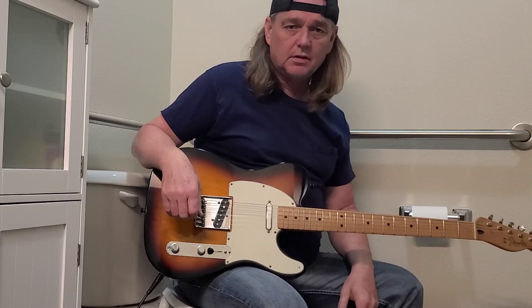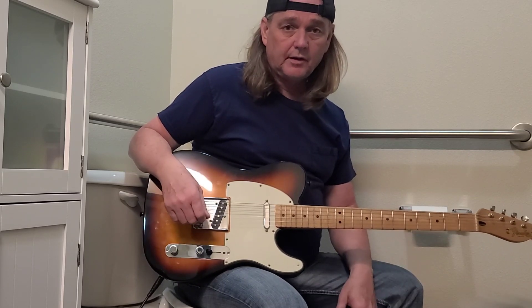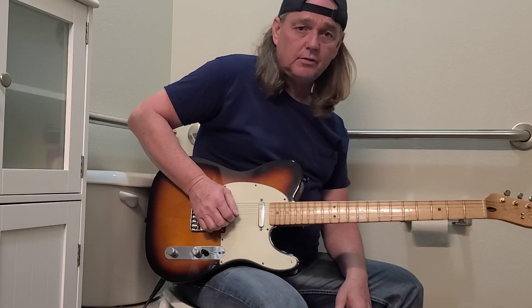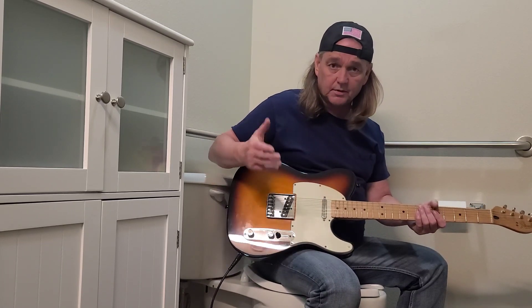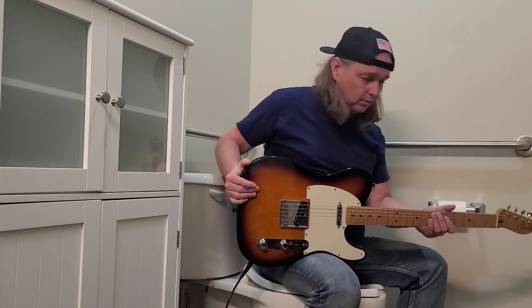What's up you guys, telecaster guy coming to you from the bathroom at the shop — the only place I can make videos. I call it bathroom Tuesday. 1995 Fender Telecaster right here, American made. I'm going to give a little review from the toilet, and will this get flushed down the toilet or will it be put out on the floor?